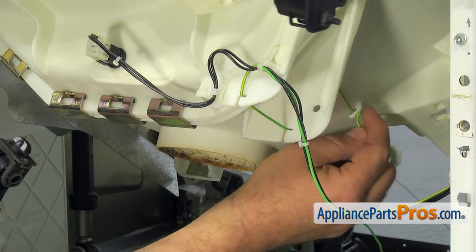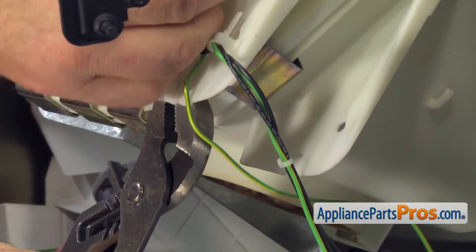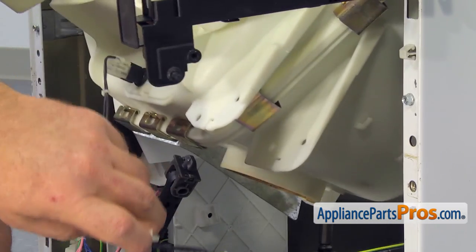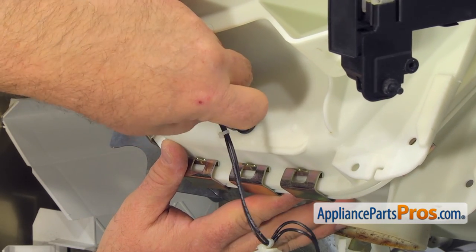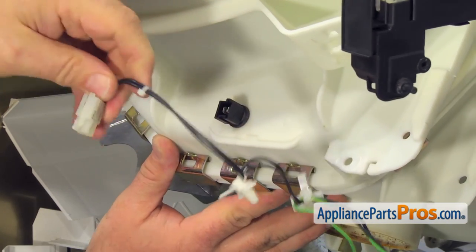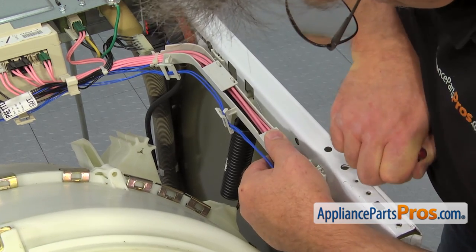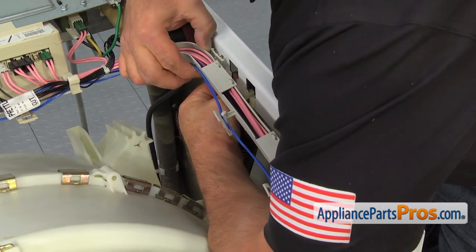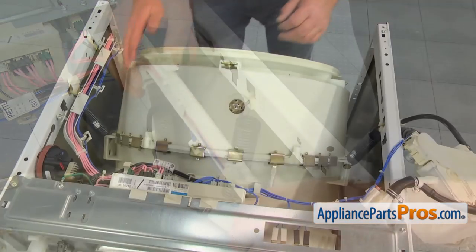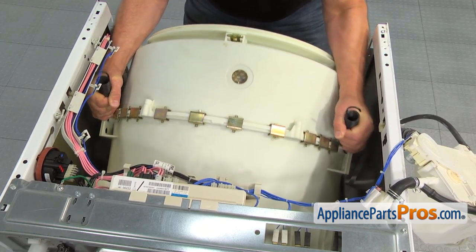Take a picture of how it's routed, then remove the green and black wires from the tub. Use the pliers to squeeze the tabs and push out both wire retainer clips. Press on the locking tab and disconnect the wire harness plug from the temperature sensor. And now, using the small screwdriver, remove the wire harness retainer bracket at the top of the cabinet. Grab the suspension spring tight, pull it up and remove it from the cabinet. Remove the second suspension spring and take the tub out of the cabinet.